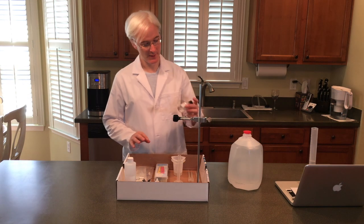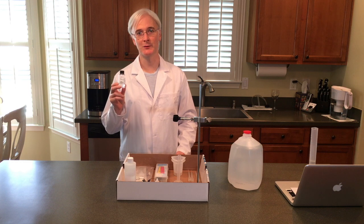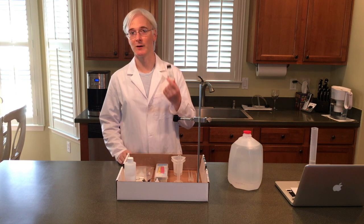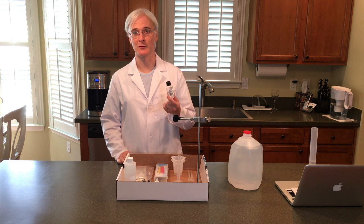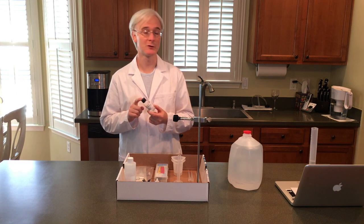The kit, when it comes, has sodium hydroxide in a concentrated 0.2 mole form. We need to dilute that down to 0.1 molar. We're going to need 60 milliliters of it in total for all the experiments in this course. So in order to do that we need to add another 30 milliliters — we have 30 milliliters here — we need to add another 30 milliliters of distilled water to that.